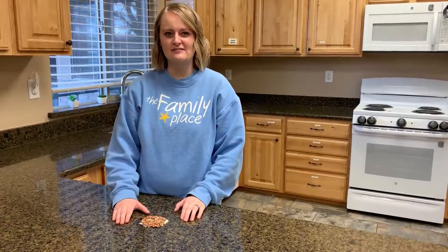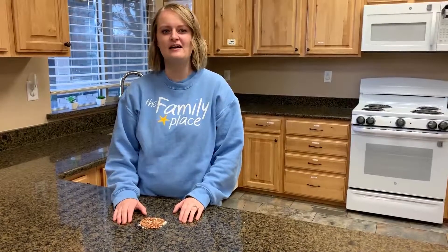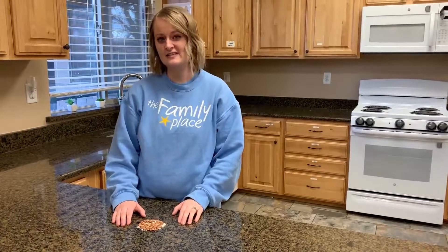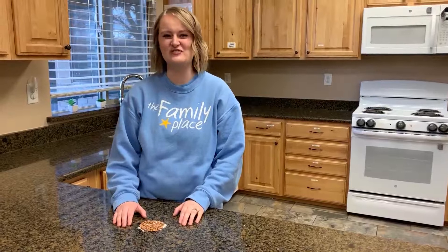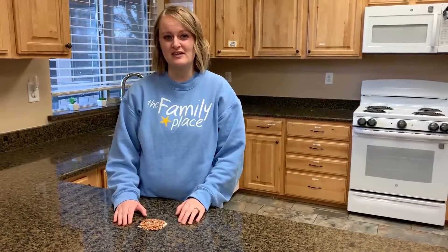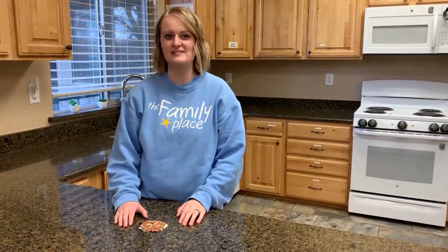Let me show you how you get started. You want the children sitting at a table with their bodies relaxed and their hands starting out on their knees, so that they're not tempted to touch the rice and beans as you explain the directions to them. We're going to focus on our breathing as we wait and how we're feeling right now before we get started.